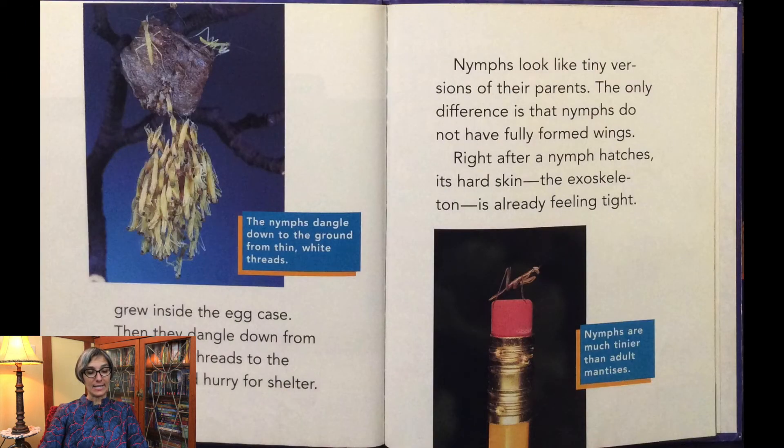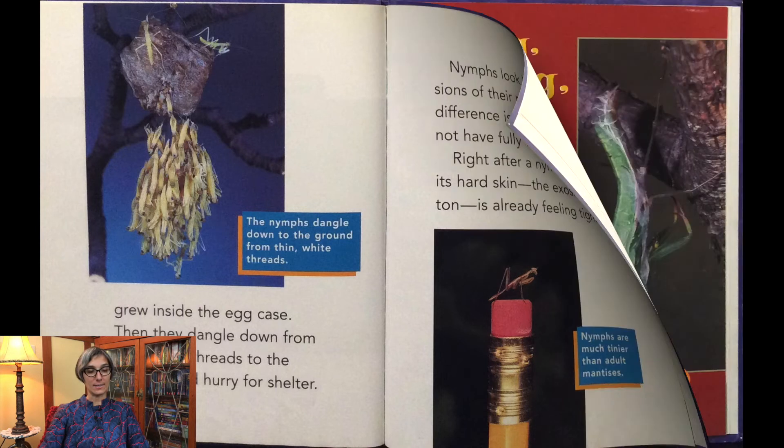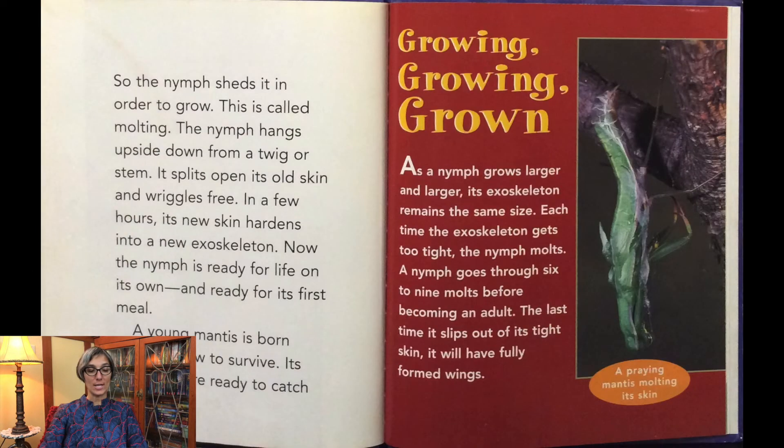The nymphs dangle down from thin white threads to the ground and hurry for shelter. Nymphs look like tiny versions of their parents — the only difference is that nymphs do not have fully formed wings. Right after a nymph hatches, its hard skin — the exoskeleton — is already feeling tight, so the nymph sheds it in order to grow. This is called molting. The nymph hangs upside down from a twig or stem.